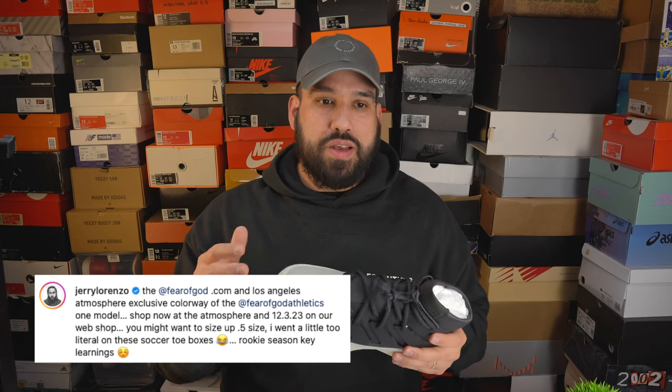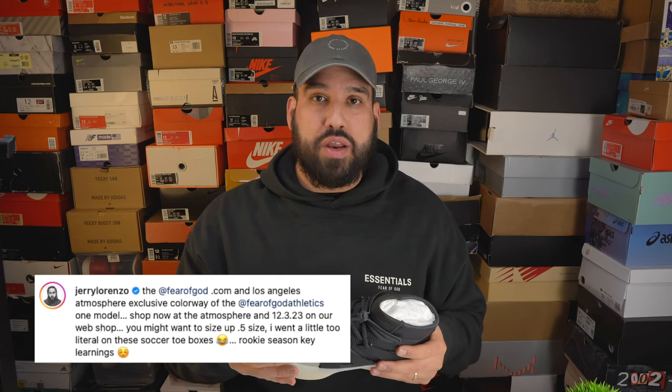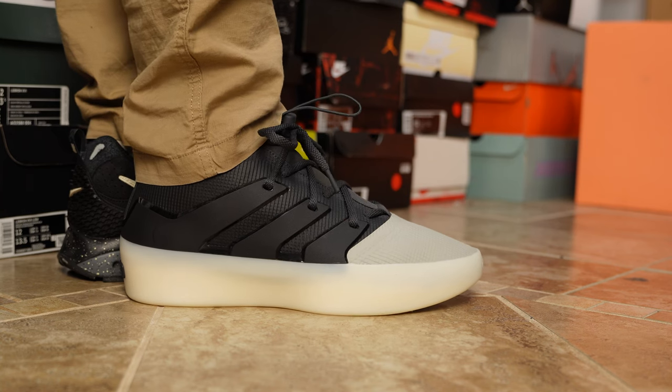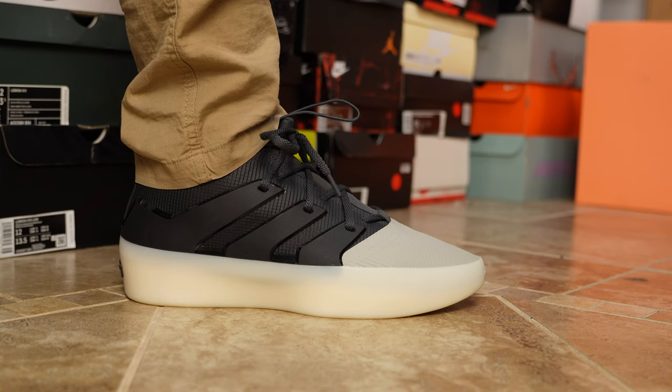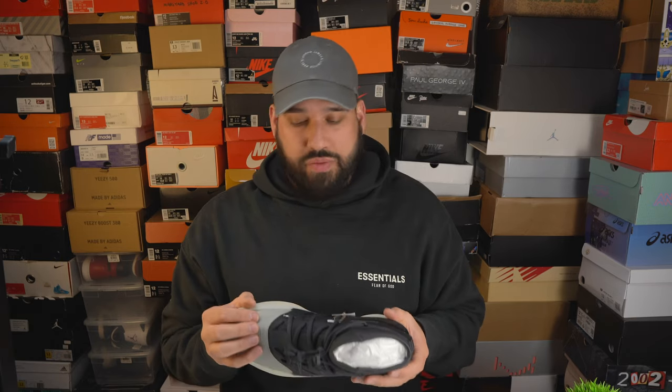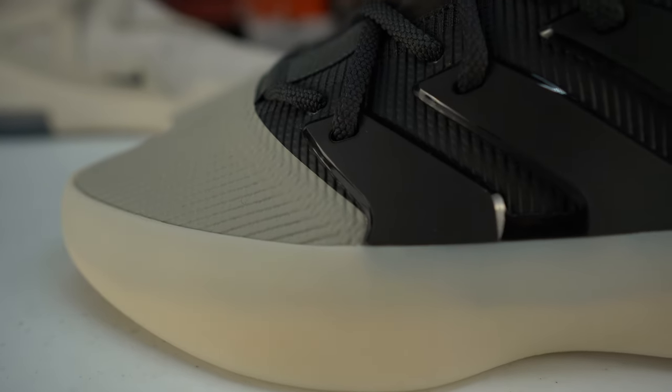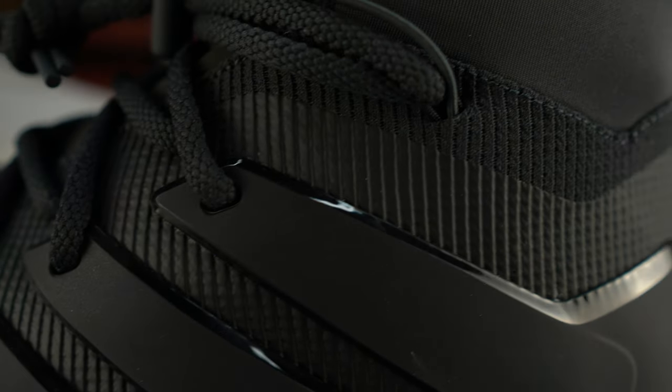The toe box is a little bit loose - I have wide feet and high arches, so a lot of shoes end up narrow on me, like the Kobe 5 which is very narrow and I go up a half size. With this shoe, if you want a one-to-one fit you'll probably want to go down a half size. Jerry actually went on social media and admitted that he kind of messed up with the sizing on the first collection and recommended going up a half size. I took that recommendation, went with a 12.5, and the shoe went on easily and fit comfortably.